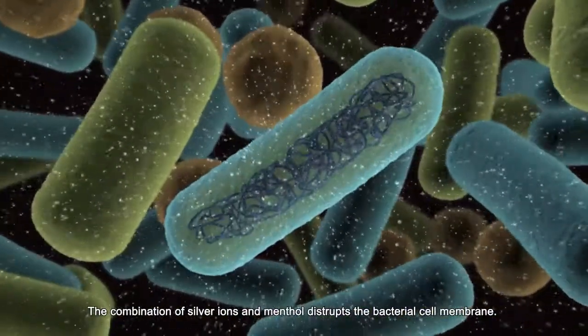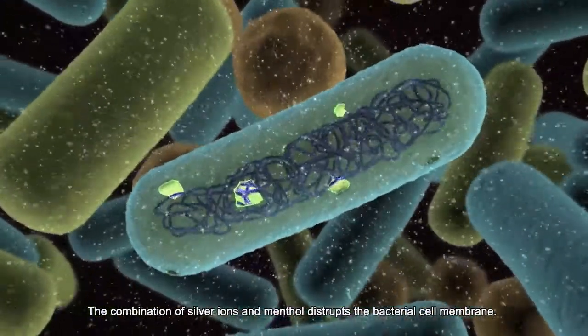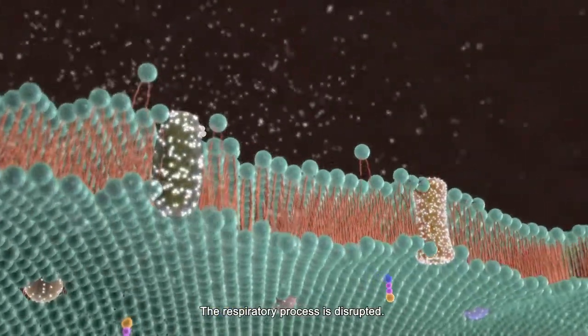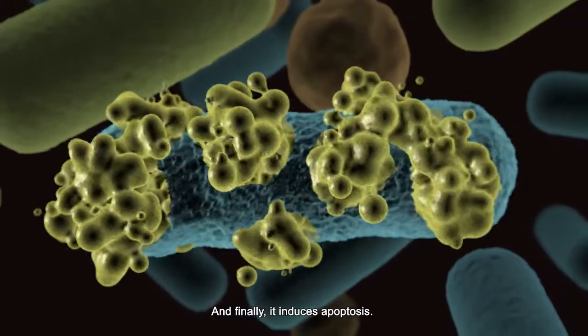The combination of silver ions and menthol disrupts the bacterial cell membrane. It condenses the DNA and stops cellular replication. The respiratory process is disrupted and finally it induces apoptosis.